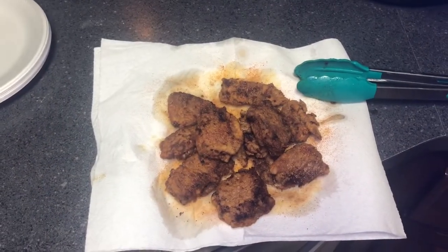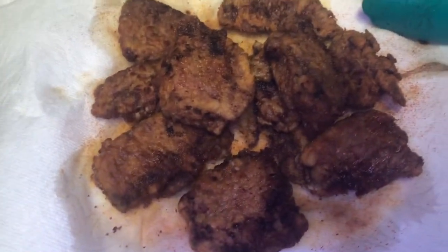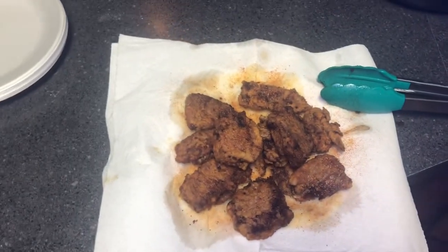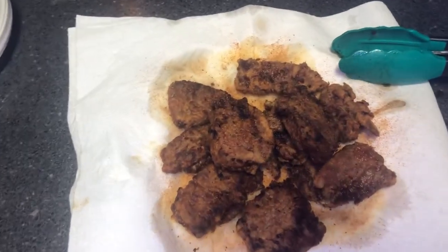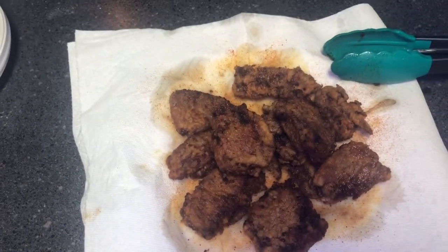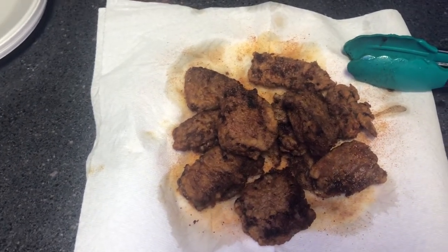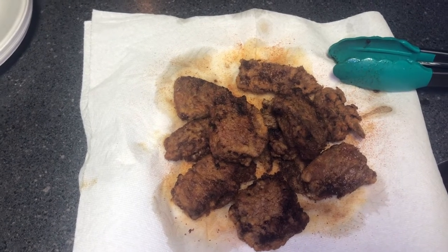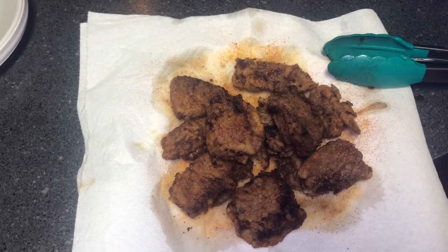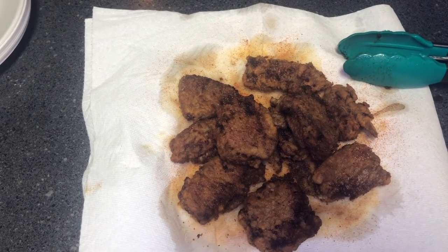Alright, y'all — there she is. Chicken fried backstraps. Like I said, I just pulled out one small pack so there's not a whole lot here, but there's enough to feed us. I'm also going to do some sausage and sides. But that's it — that's how you do it. Chicken fried backstrap, chicken fried steak. You can do your chicken fried chicken in a similar manner also. It's going to be good. Can't wait to get into these.